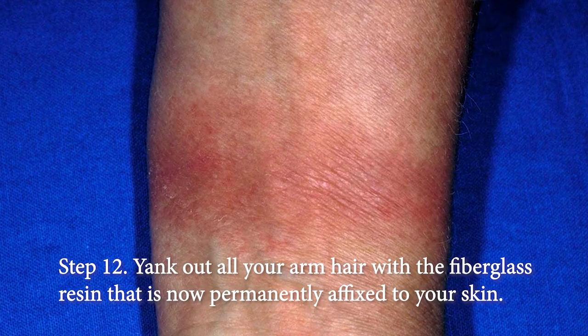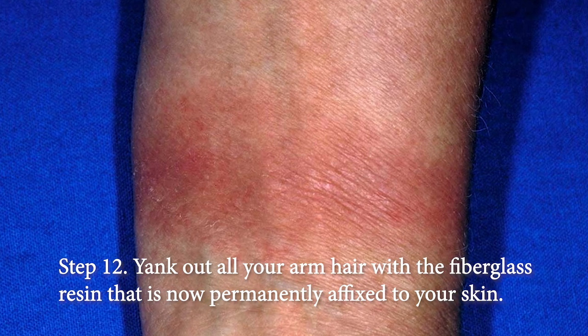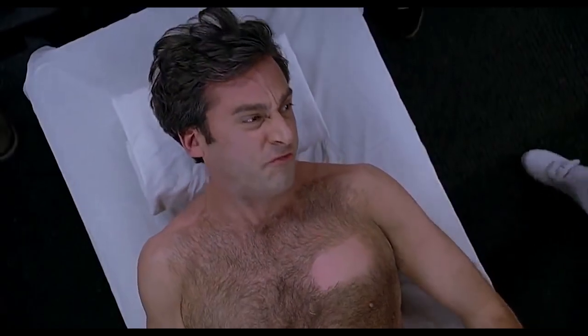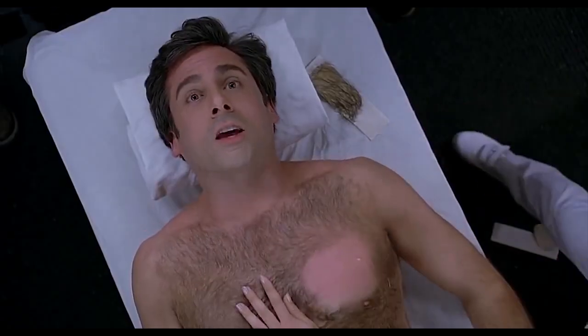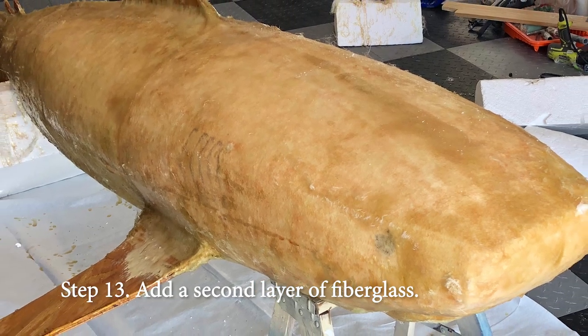Step twelve: yank off all your arm hair with the hardened fiberglass resin that is now permanently affixed to your skin. Kind of like that — only it's not as funny. Step thirteen, you guessed it: add a second layer.